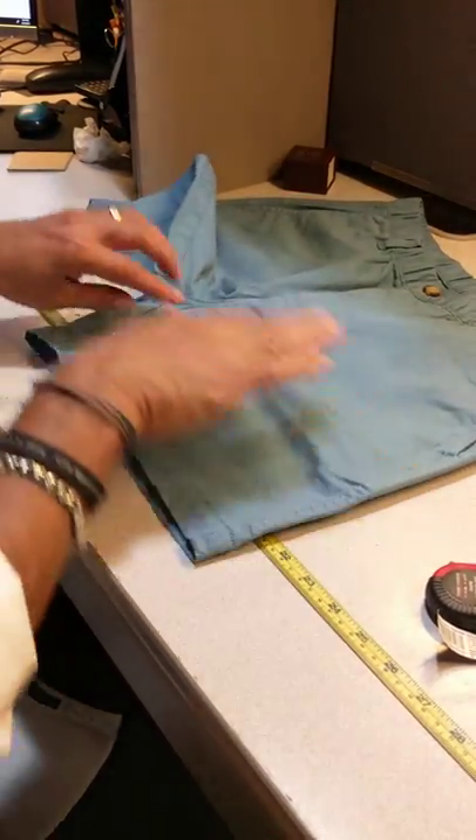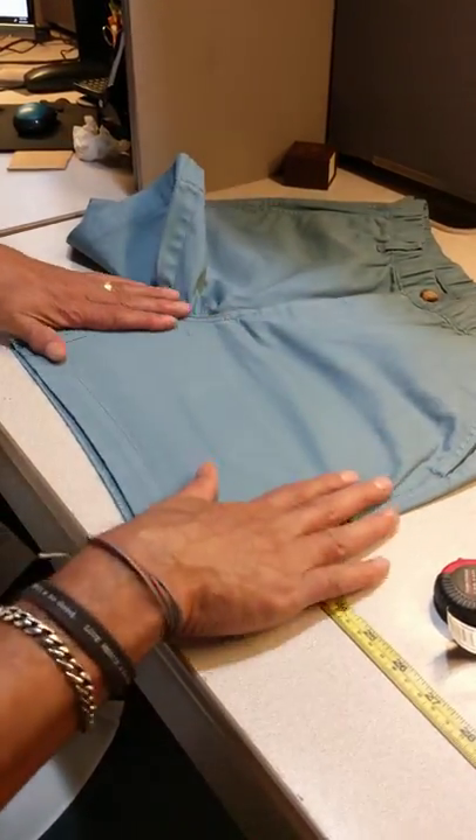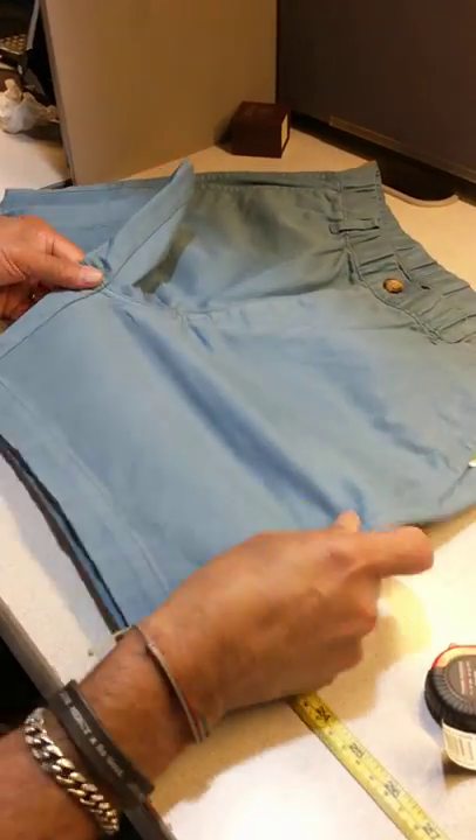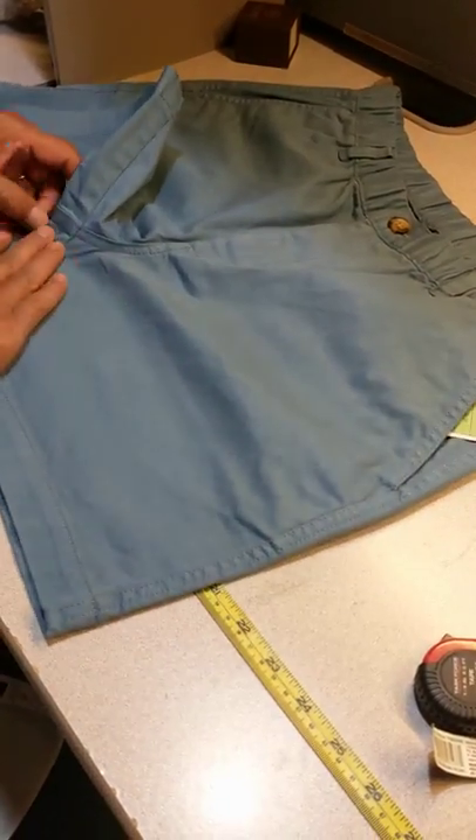This is a thigh measurement for flat garments. Make sure that the side seam is all the way to the end and lay flat.